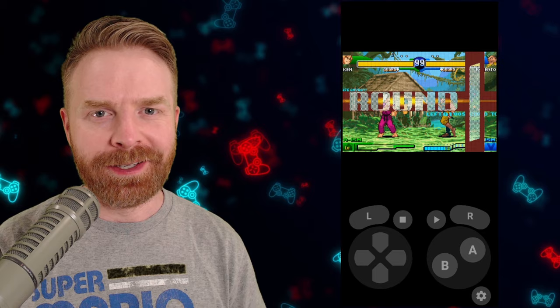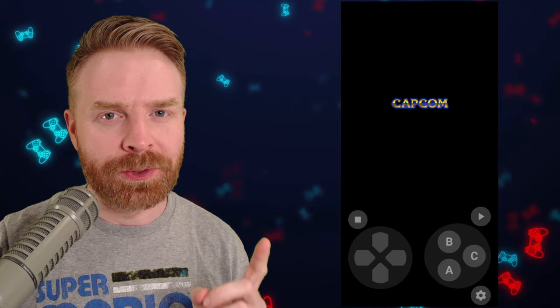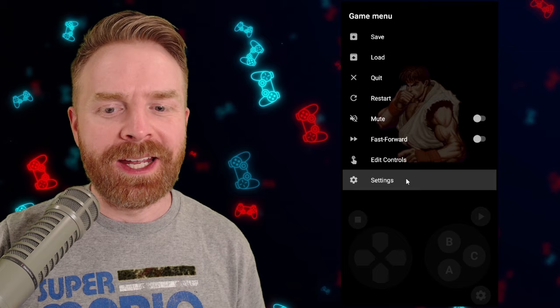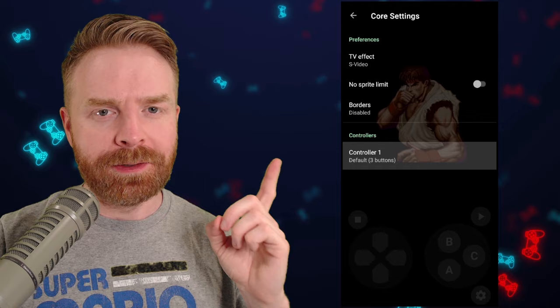I also found no issues playing Nintendo 64. A friendly heads up if you're playing Sega Genesis games with touchscreen controls: by default it's set to the three-button controller, but you can change this from the settings menu. Pause your game, enter settings, and at the bottom of the screen it will say 'Controller 1 Default 3 Buttons' — just click it and change it to default 6 buttons. The 6-button controls are a little messy, but they work.